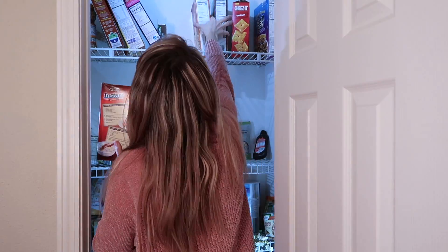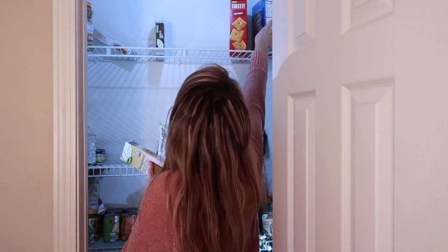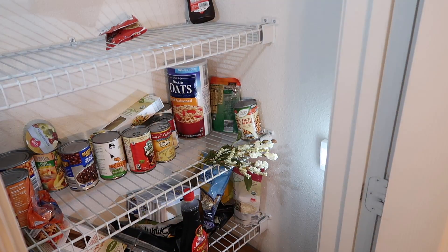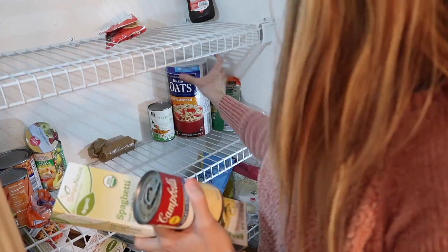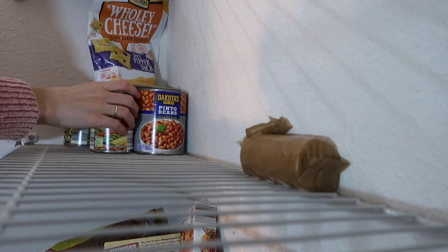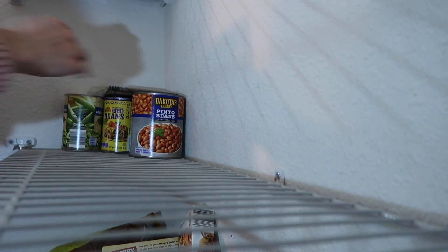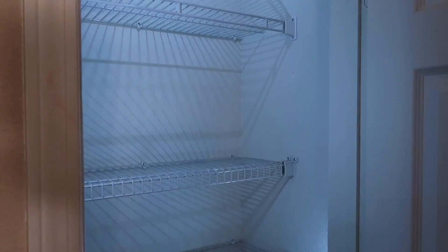Now it is time to take everything out of the pantry — this was definitely my least favorite part. William was sleeping, so I was trying to do everything so delicately because his room is pretty close to the pantry. Thankfully you can't tell because I have this all sped up. There was so much food — I kept saying we had no food in the house, but obviously it was just all shoved in my pantry.